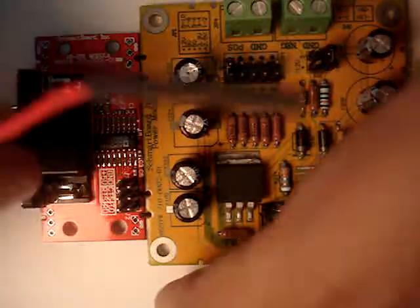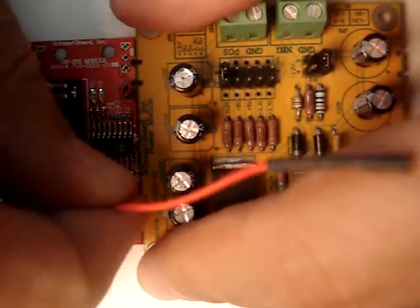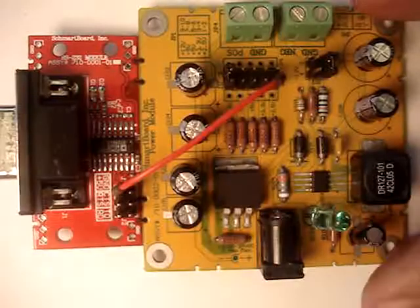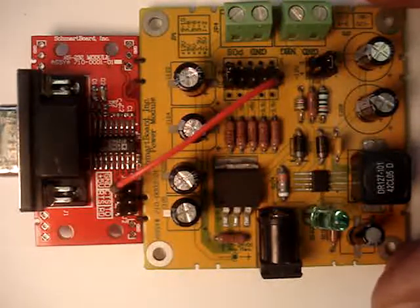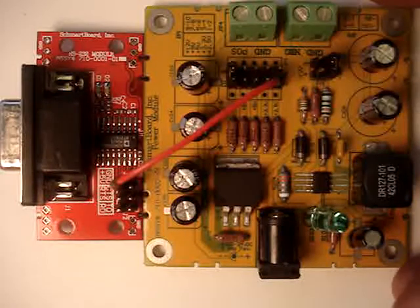Making your electrical connection is then easy using headers and female jumpers that SMART Board also manufactures. We feel it makes more sense to take circuit blocks and connect them together rather than having one huge board and trying to troubleshoot that.